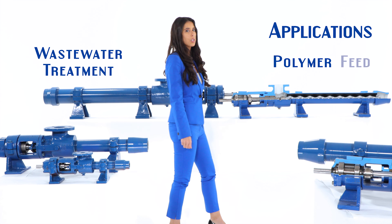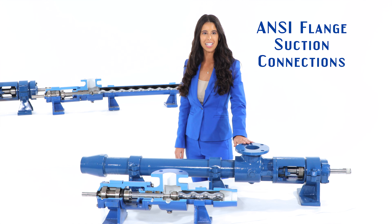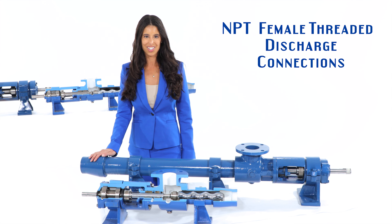sludge handling and wastewater treatment and polymer feed — the Liberty LL Frame Pump does it all. Liberty Series pumps have standard ANSI flange suction connections and MPT female threaded discharge connections.